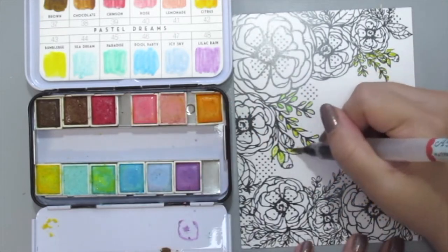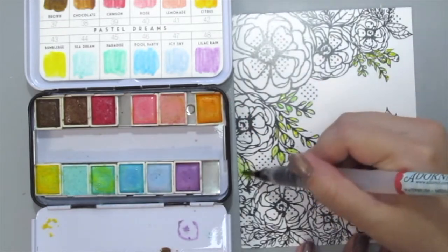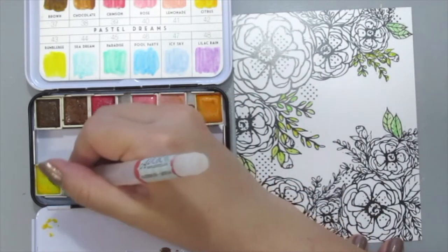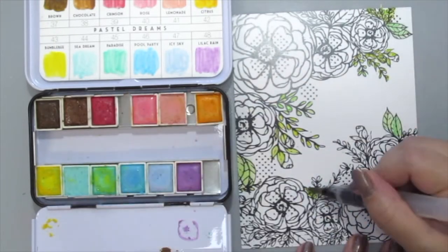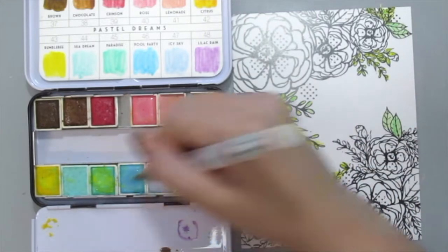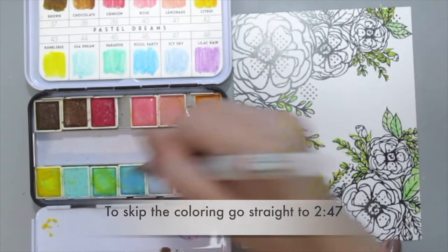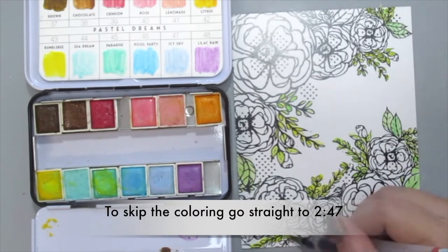I've already tested this and it works well if you color them before you foil. So here I am just doing some Spring Paisley colors — just enjoy the watercoloring! If you want to skip it, go straight to the time shown on the screen right now.